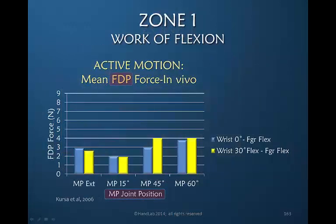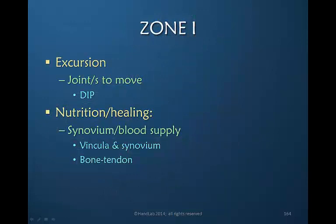Looking again at the flexor digitorum profundus — the same graph we've seen before showing MP joint position — we see that forces greatly increase as we flex the wrist. Therefore in a zone one DIP injury I would see no need to flex the wrist, but I would choose to flex the MP joints to 15 degrees. To create excursion, the only joint that needs to be moved is the DIP joint, but because the DIP and PIP joint always move in a constant relationship to one another — largely by virtue of the anatomy of the dorsal apparatus — it's very important that this synergistic motion be allowed and encouraged if the patient is following an active motion protocol.